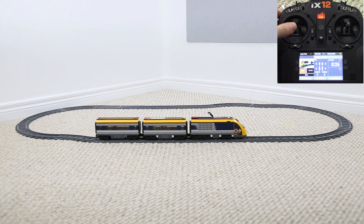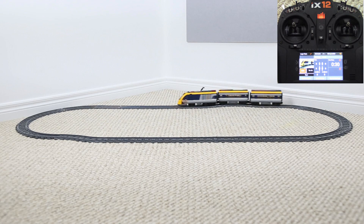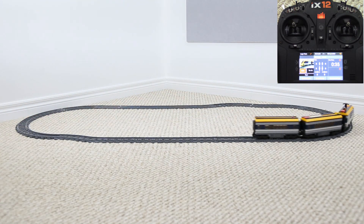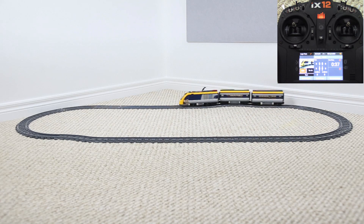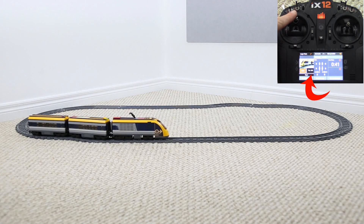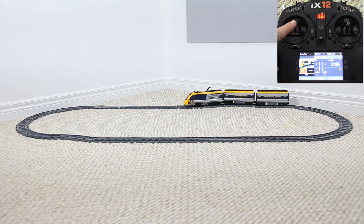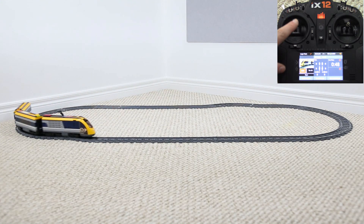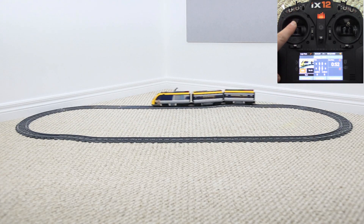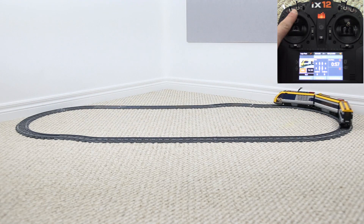To get things moving, all we do is increase the throttle stick position and the train will begin to accelerate up to a constant speed. The stick position is displayed right on the transmitter's LCD screen. As we go from zero to full throttle, you can see it ranges from zero to one hundred percent — essentially a virtual infinite range of throttle. This is a big advantage over the stock system where you can only select a few different settings.